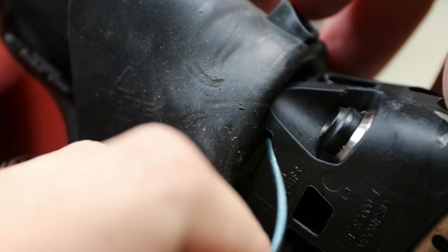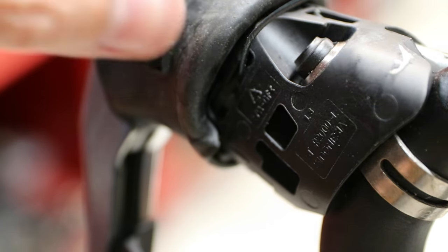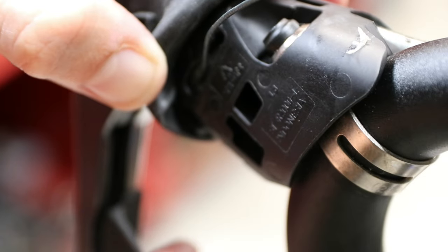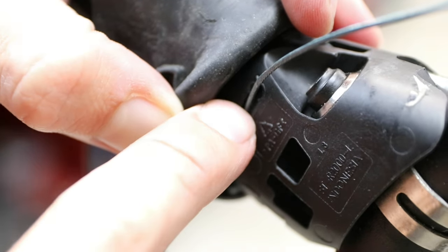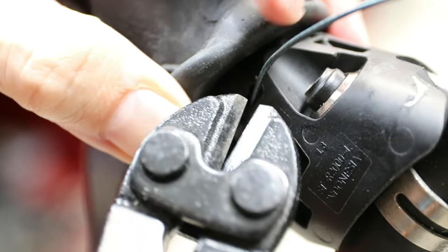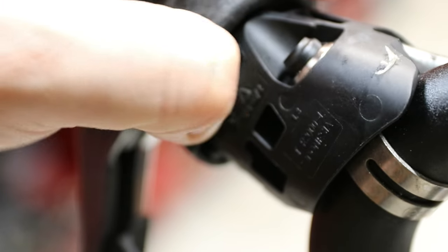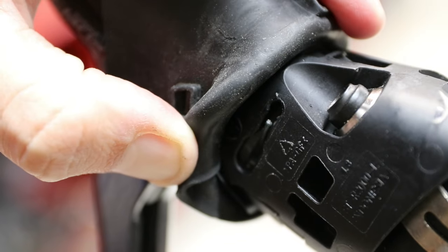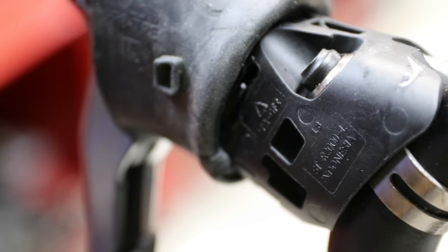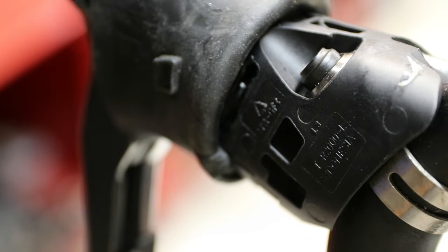There's like a barb on the end of the cable and I'm not figuring out how to get it out. I'm sure it's simple if you know the trick, but I don't have time to fool with it so I'm going to cut it really short and just call it a day. Let me know in the comments if you know the trick on how to get this out, or if cutting the cable is going to cause it to rattle — that would be the worst. Anyway, let's move on.